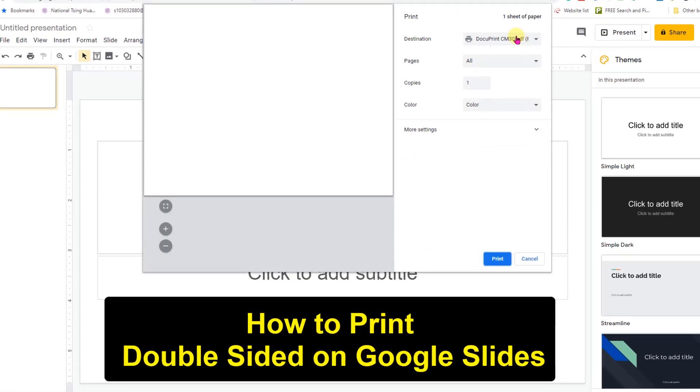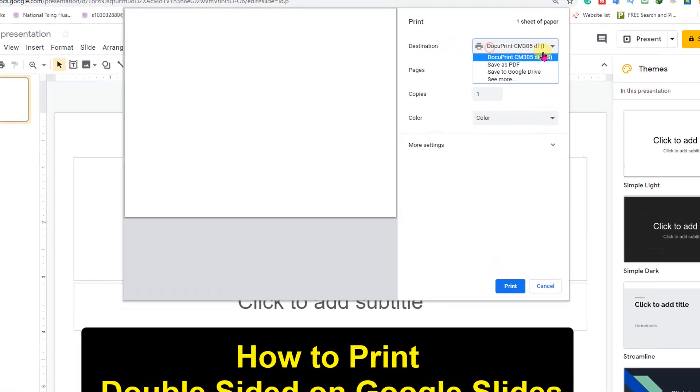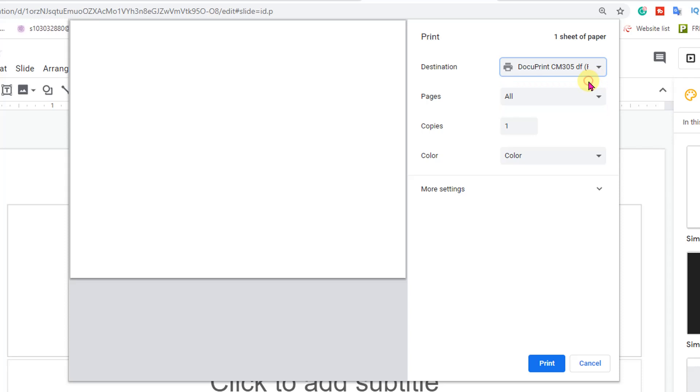Here you will see the option Destination. In this destination, select your printer. And then here you will see the option More Settings. Click on it.